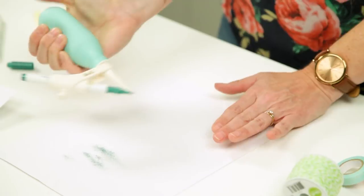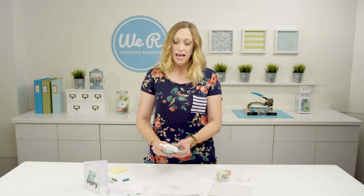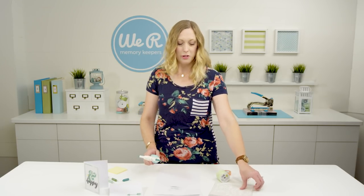So much fun and so easy to use. There's no cord, no batteries, so it's a great tool for on-the-go crafting. I'm going to show you how to use this combined with some stencils to get a really pretty look on your projects.